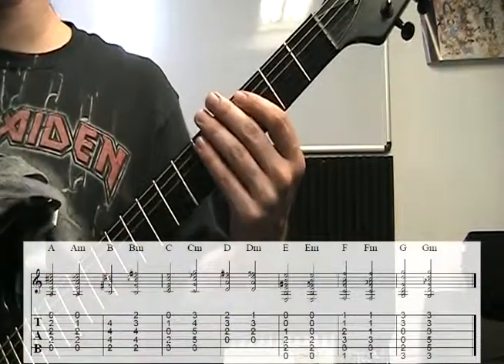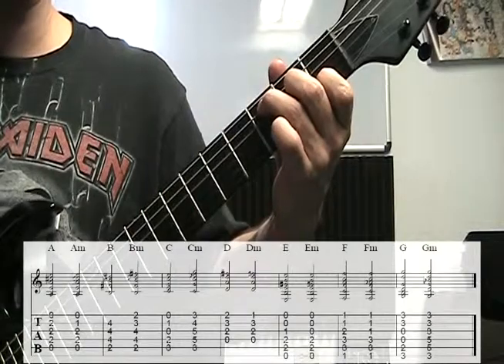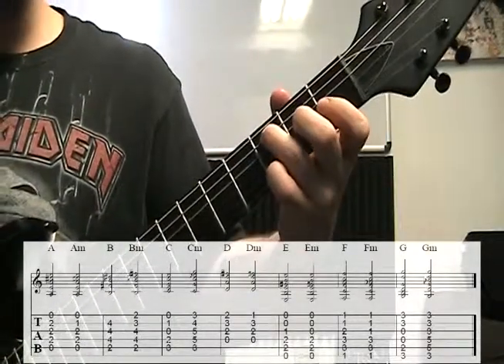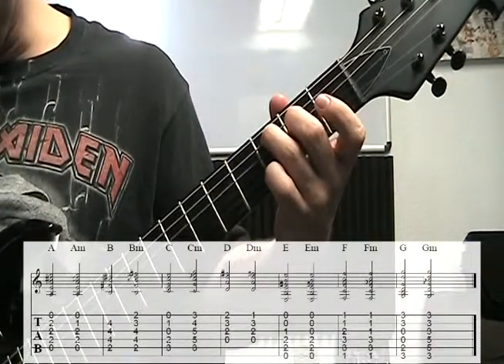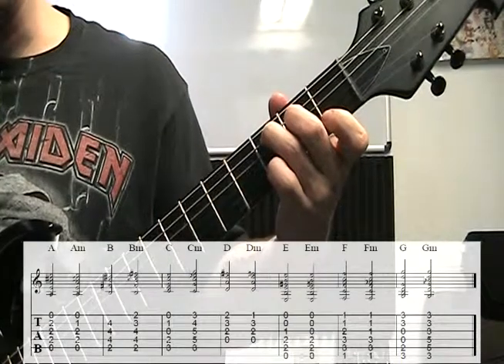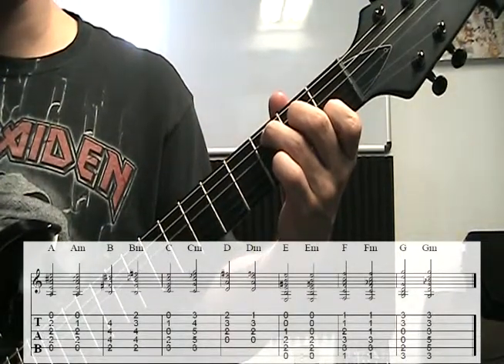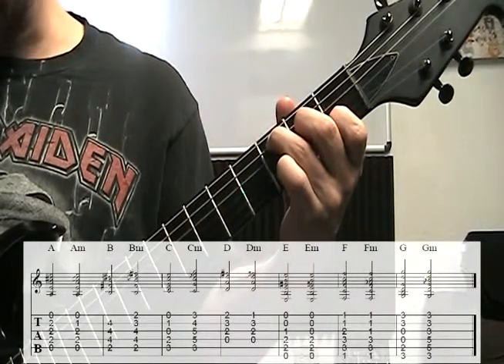Moving on to the C major chord. Third finger on the third fret of the A string, second finger on the second fret of the D string, open G, first finger on the first fret of the B string, and high open E. So we have 3, 2, 0, 1, 0.